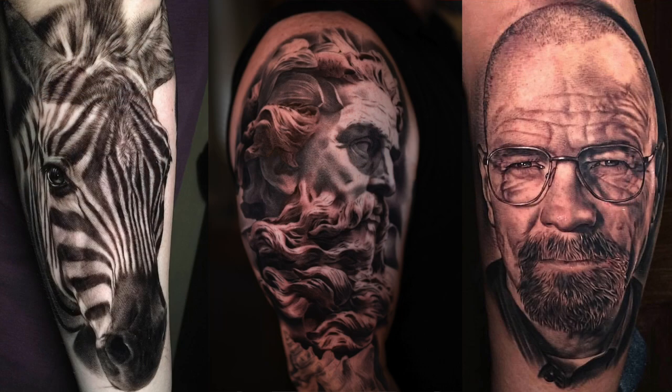But for today, what we got is three tips and tricks that are going to help improve your black and gray tattooing instantly. If that's something you're interested in, please stay tuned. But for right now, let's go ahead and roll that intro.